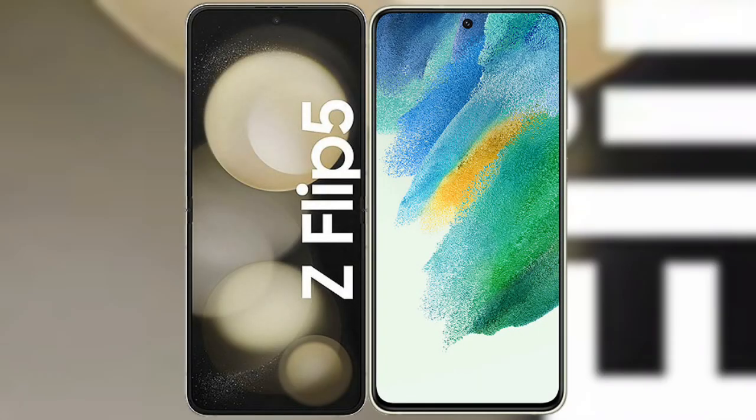I will compare the new Samsung Galaxy Z Flip 5 with Samsung Galaxy S21 FE.